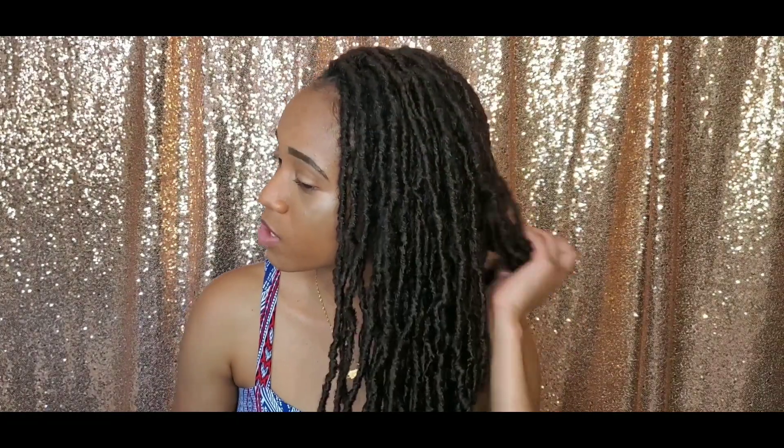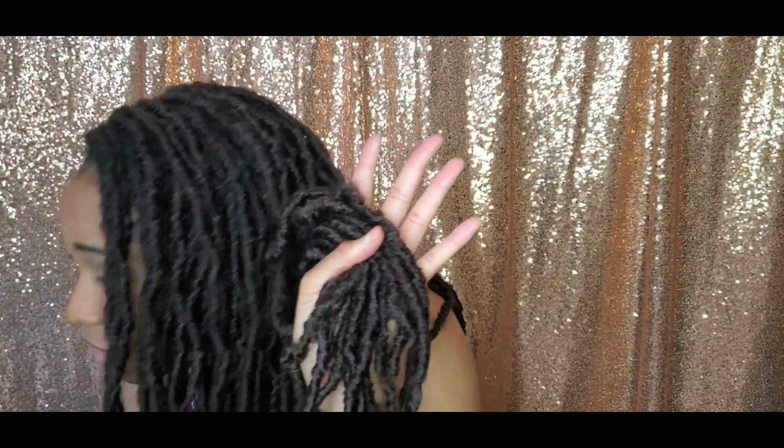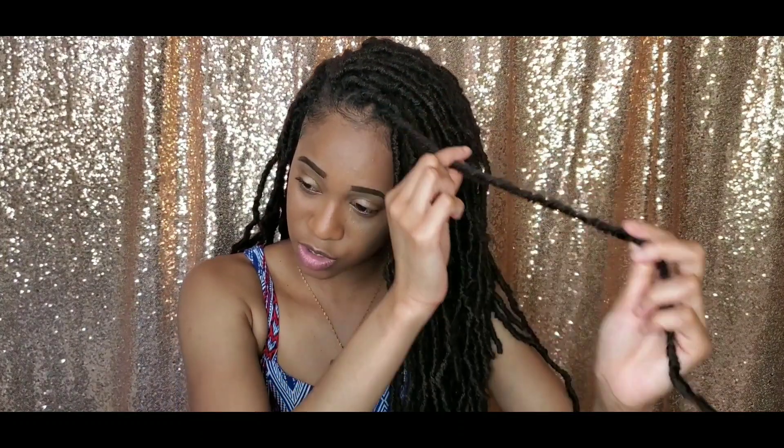The colors are pretty nice and they have a good range, but this is number four mixed with a few 99J mostly at the bottom. My only con is that the locks are so small, which makes it hard to open them when you do the individual method. It takes a few hours, but it's not a big deal.